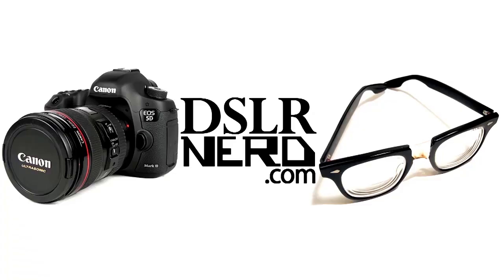Do the creep. Nerd alert. This is Damien from DSLRnerd.com. I'm down here in the Creepy Basement Studios doing another segment of DSLRnerd.